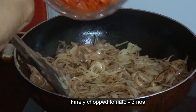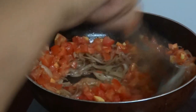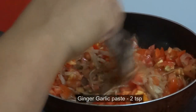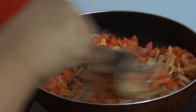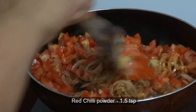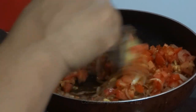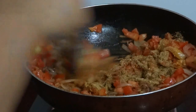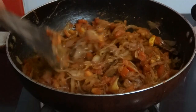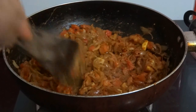Now add 3 finely chopped tomatoes, 2 teaspoons of ginger garlic paste, 1 and ½ teaspoon of red chili powder, 1 teaspoon of pepper powder, and 2 teaspoons of coriander powder. Mix well and cook on low flame till the tomatoes become soft.